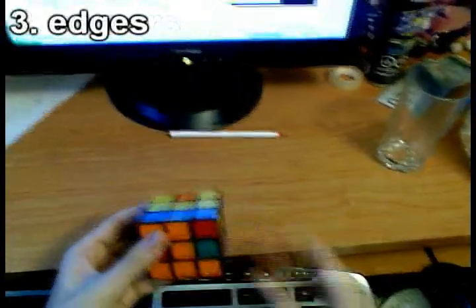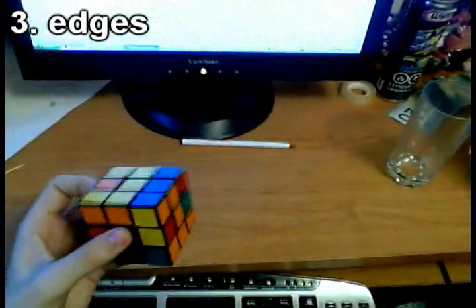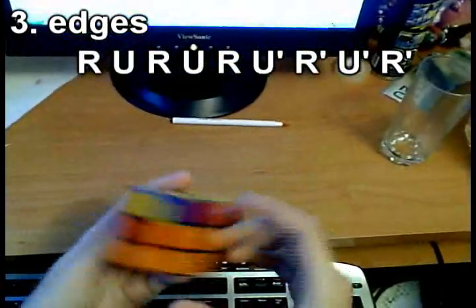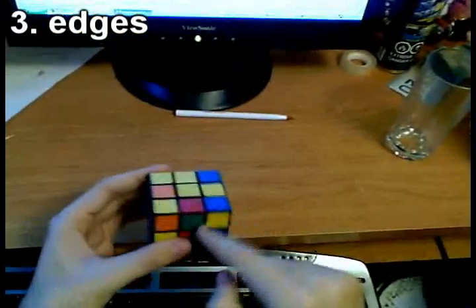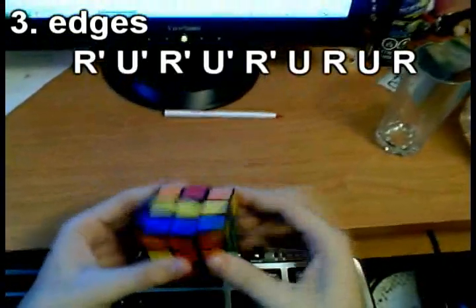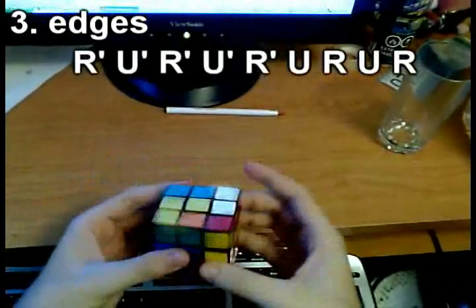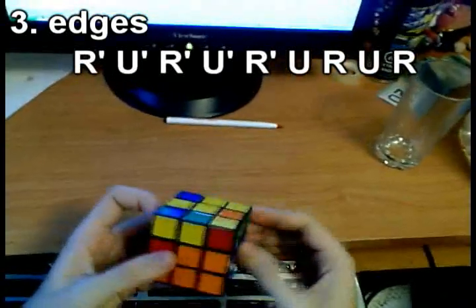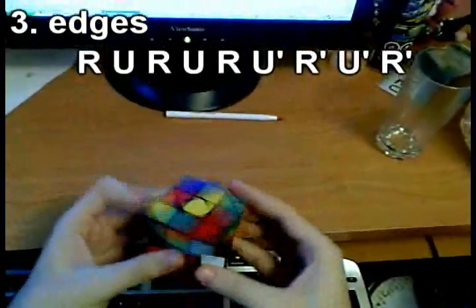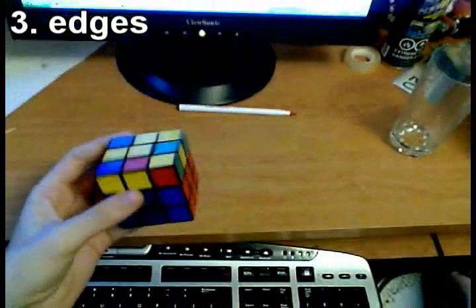We are now going to the middle layer edges. We have a blue-orange edge — pair it up with the center, put it on the right, then shoot it to the back using the algorithm: R U R' U' R' F R F'. Then the red-green edge — pair it up, shoot it to the front using the mirror algorithm. Repeat for each remaining middle edge until all first and middle layer pieces are finished.